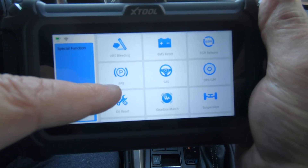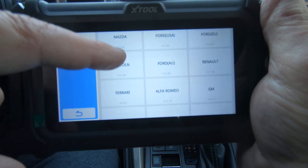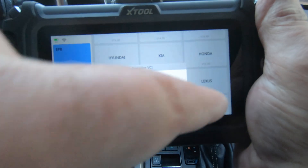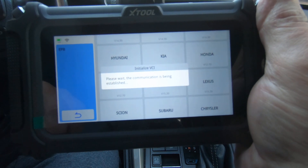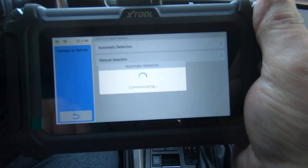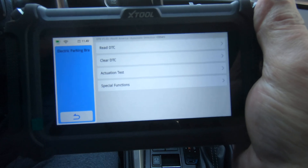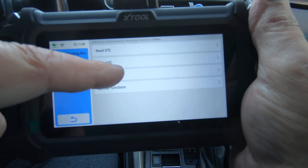So we're going to go right here to EPB — that's electronic parking brake — and we'll cruise down here to Lexus. This is North America, we'll do automatic detection, does not have radar cruise, and we're going to look at the actualization test first.